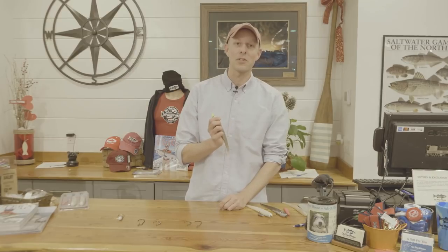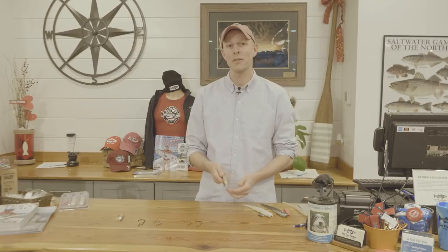Thanks for watching. If you've got any special tips or techniques that you use to fish soft plastic baits for striped bass, let me know in the comments below. Make sure you hit the subscribe button — thank you for watching.